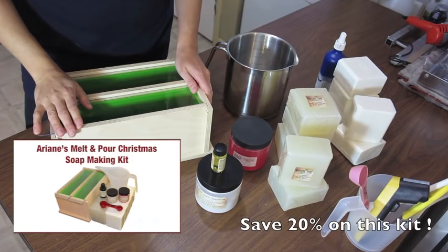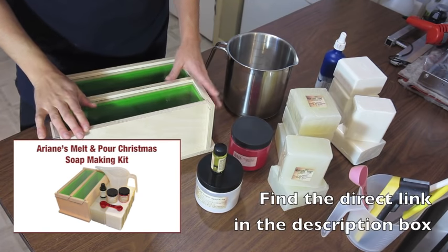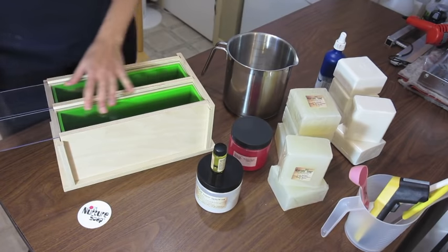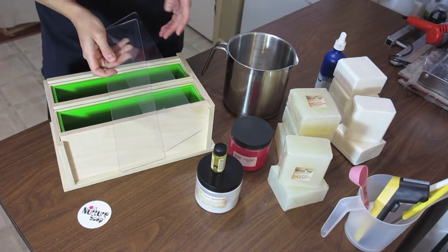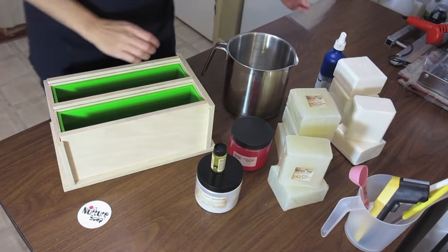The tutorial and recipe will be available on Nurture Soap Supplies' website along with the kit to make this soap. I'm using a tall and skinny silicone mold, the double one. This mold can be used to make cold process as well, which is why there's an insulating top, but we won't be needing that today.